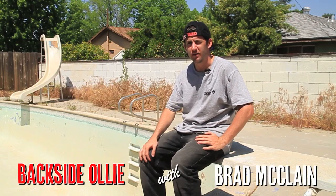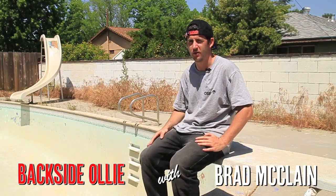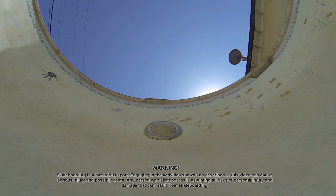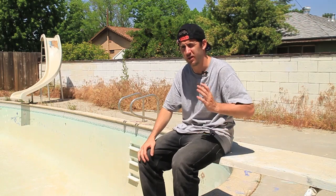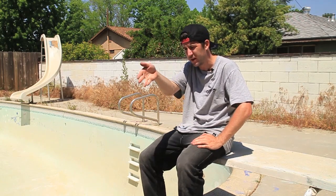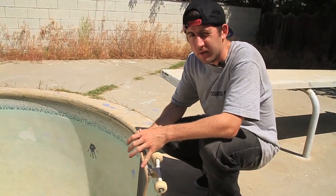Hey, what's up, I'm Brad McClain. We're out here in Fresno, California, barging some pools, and today I'm going to teach you how to backside ollie. The cool thing about doing backside ollies in pools is usually there's a lot of vert, and backside ollies work much better when there's a lot of vert because you don't really have to ollie as much — you can kind of just bonk your wheels off the coping and it floats you up and aims you right back down. It's usually a pretty straightforward trick.